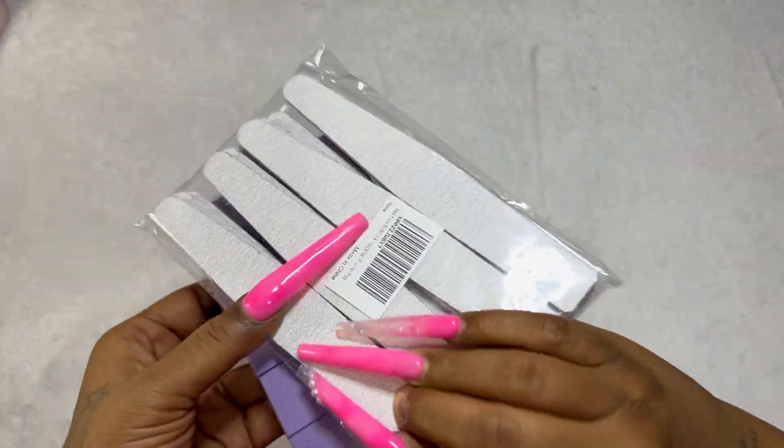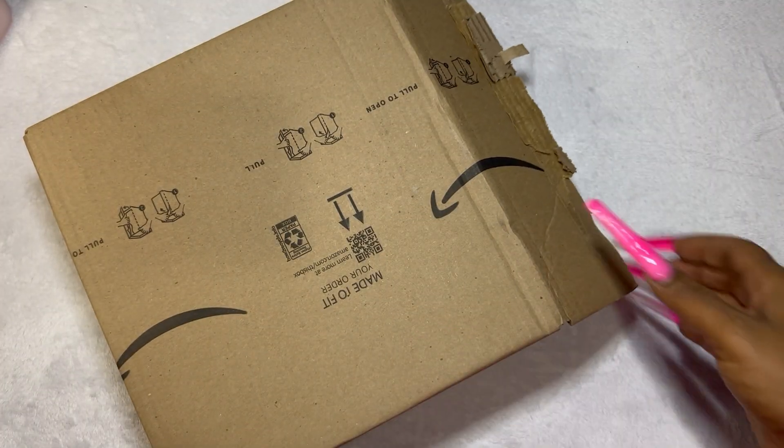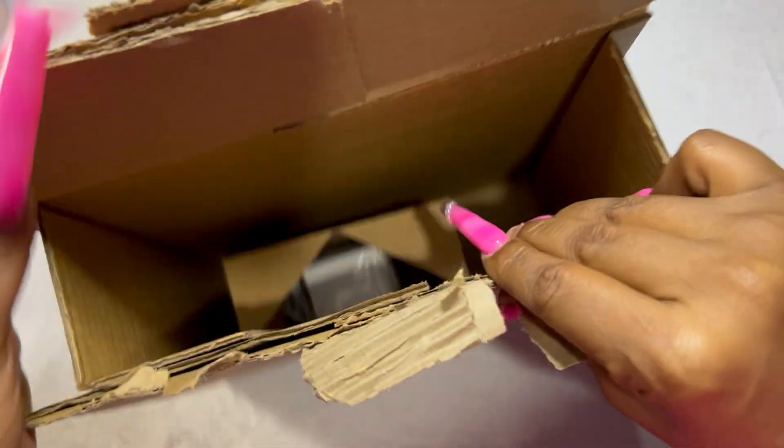Next up we've got some nail files and buffers — 80/80 grit on the nail files. The buffer grit I don't remember off the top of my head, but it is in the description down below.